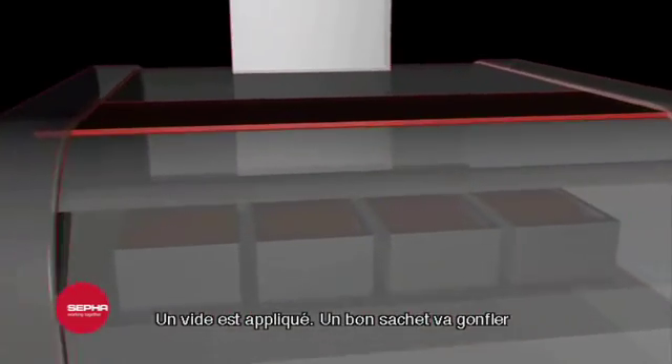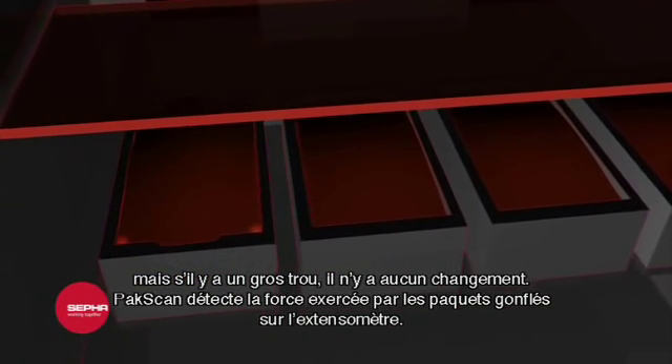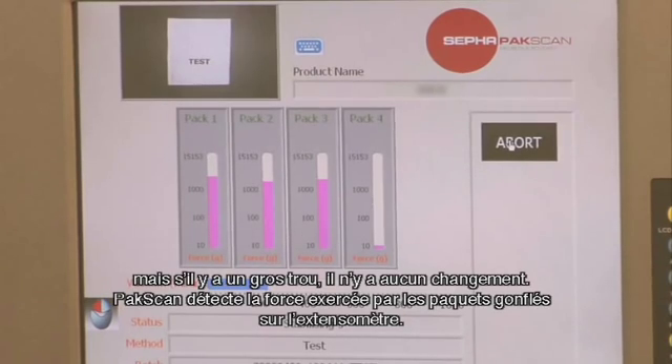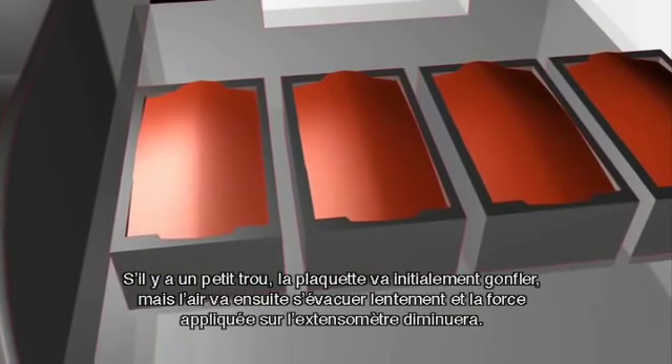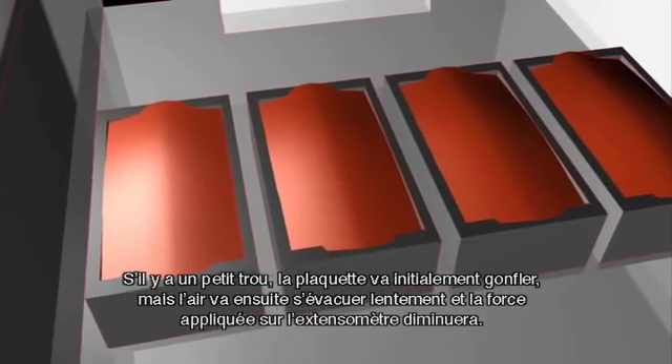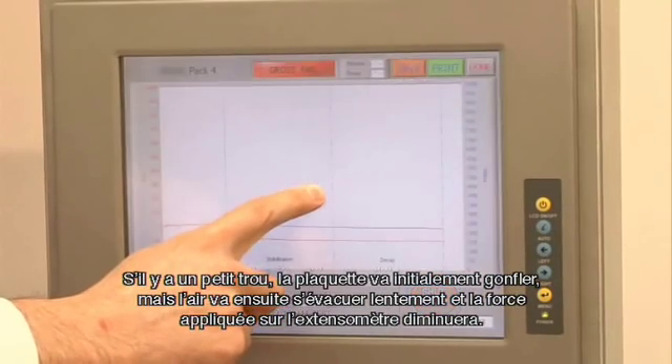A good sachet will inflate, but if there is a large hole there will be no change. PackScan detects the force exerted by the inflated packs on the strain gauge. If there is a small hole, the pack will initially inflate but then the air will leak out slowly and the force on the strain gauge will decrease.